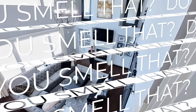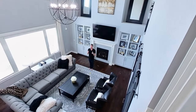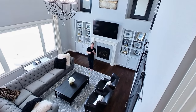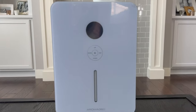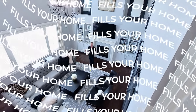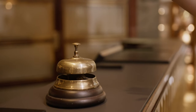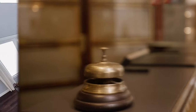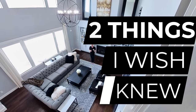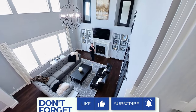You smell that? It's the scent from the Aroma 360 Van Gogh 360 HVAC scent diffuser. If you were here right now, you'd smell like a luxury hotel — that's what so many of their different scents are inspired by. But there are two things I wish I knew before I installed this in my HVAC system. Keep watching to find out more.